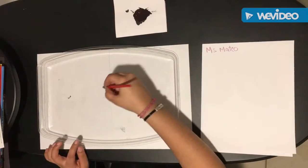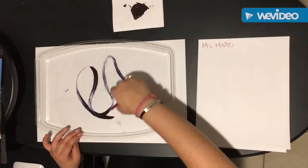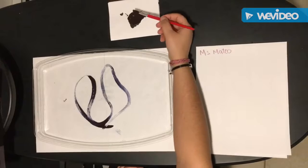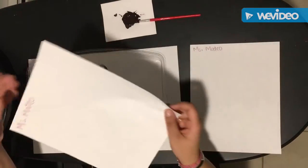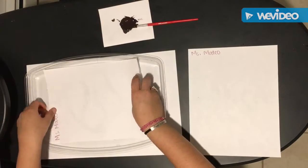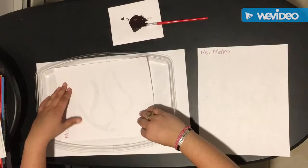Then when we close our eyes and I say go, we are going to make our gestural lines. And then when I say stop, we are going to stop and put our paintbrush back down. Then we are going to take our first piece of paper and put it right on top, rub it, and then peel it off.